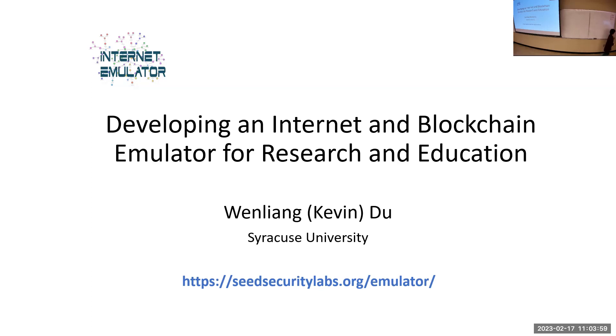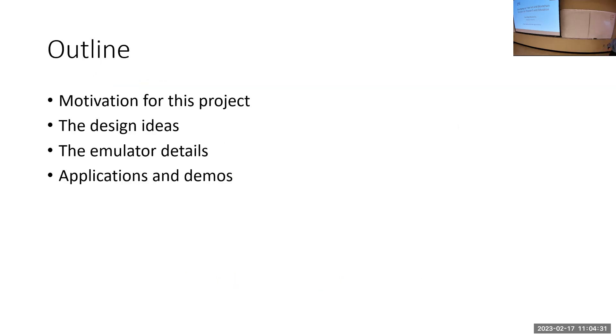Thank you for the introduction and invitation — it's a great honor to present one of my interesting works on an internet emulator. I've been doing many different research projects, but this is one I have my heart on and will probably continue for the next 20 years before I retire. I'll talk about the motivation, the design ideas, and some of the details.